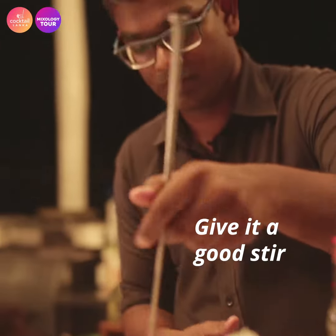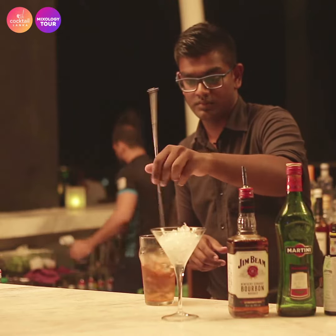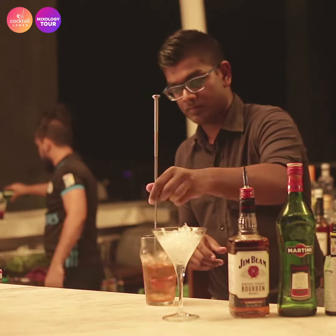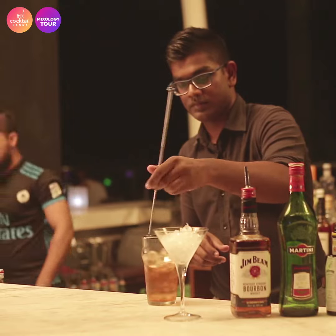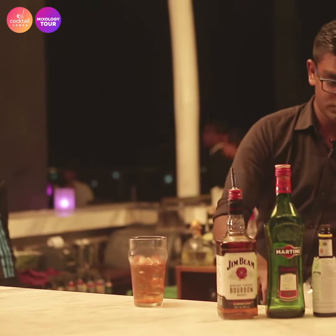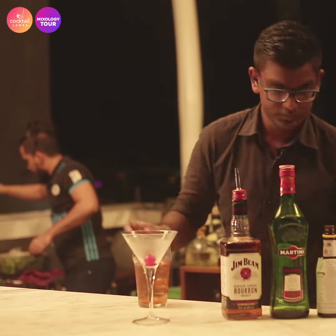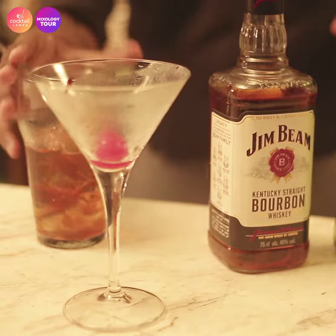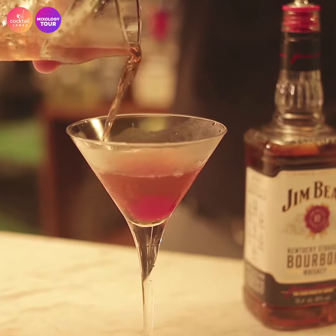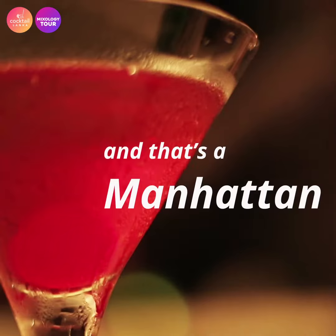We're going to do a quick stir. We're going to do a churro. That's the Manhattan.